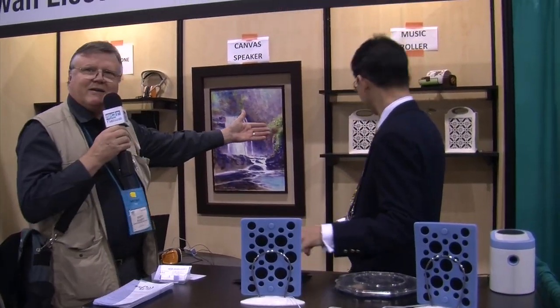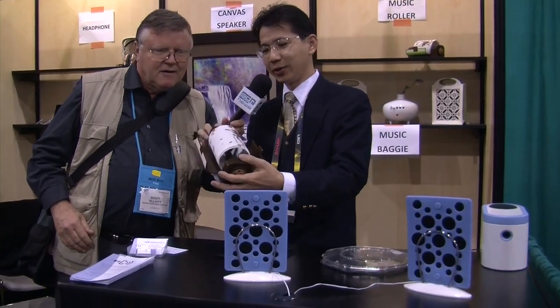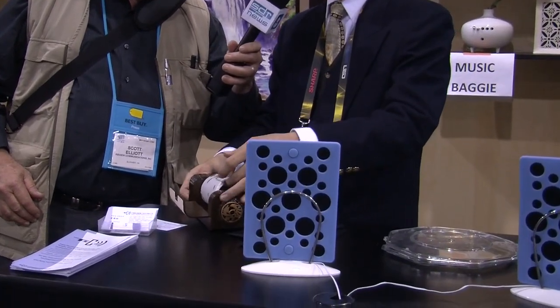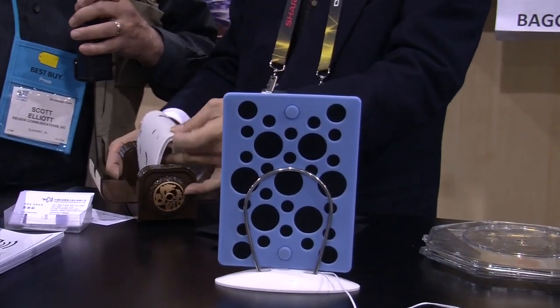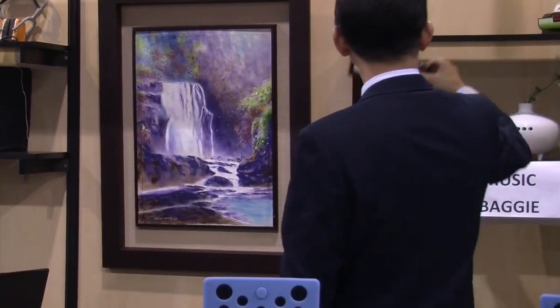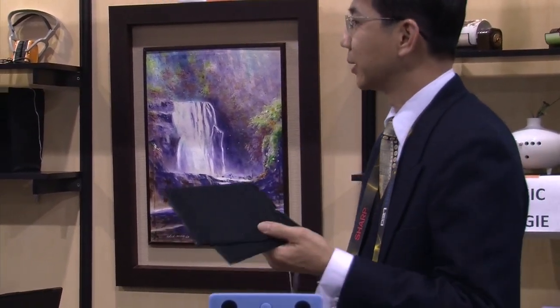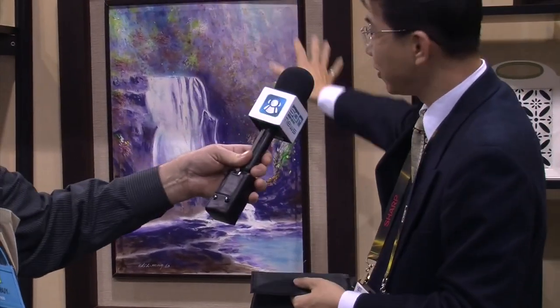One of the nice things about this kind of speaker, which he's got in the back here, is you can actually make different form factors and different things. This is their speaker material that they can roll up pretty tightly. And then in the back you can see they can make a canvas speaker even, so you could disguise your speakers as photographs or pictures. Since the speakers are so thin, we can put the speaker behind the canvas, so the canvas can be a speaker.